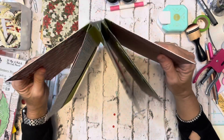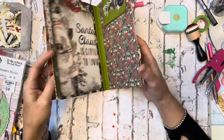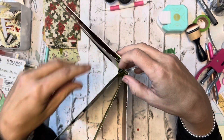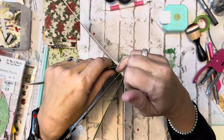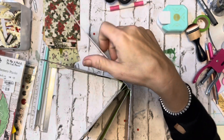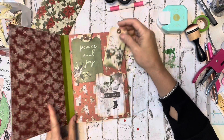One of the members of my Facebook group asked about her spine — she said that when she added some extra pages and opened it, it would pop up. What I would suggest is to go right in here and just take a little bit of glue and kind of glue it down like that, so it won't pop up. That should work, hopefully.